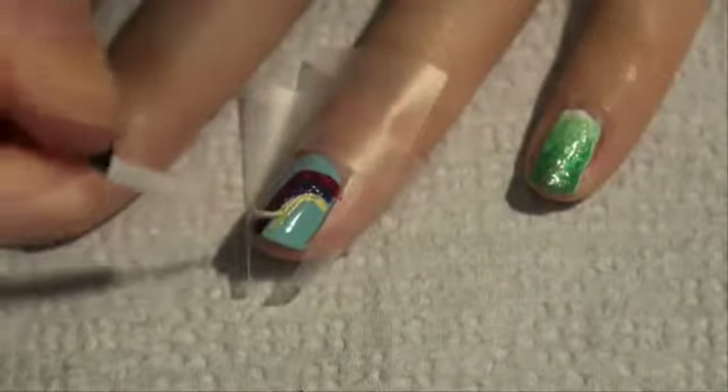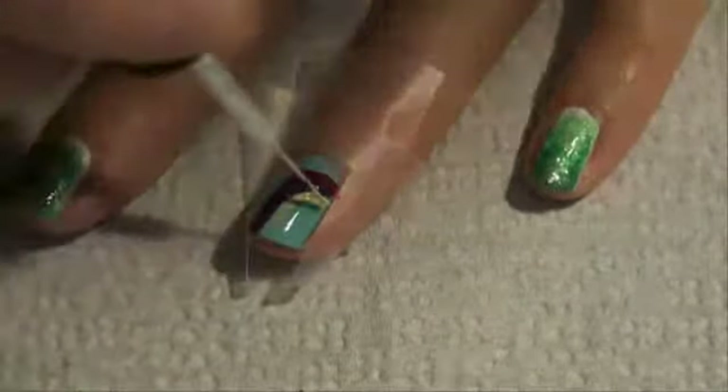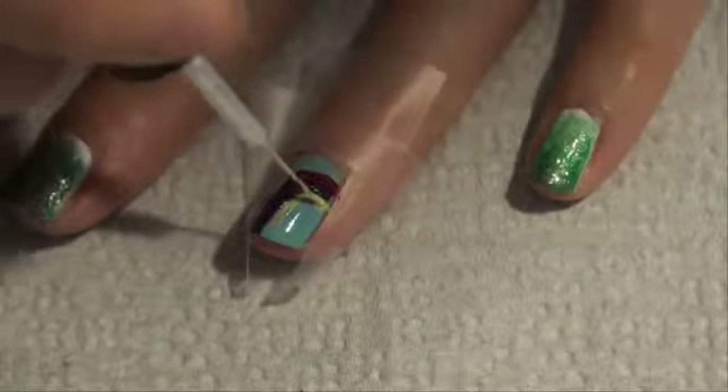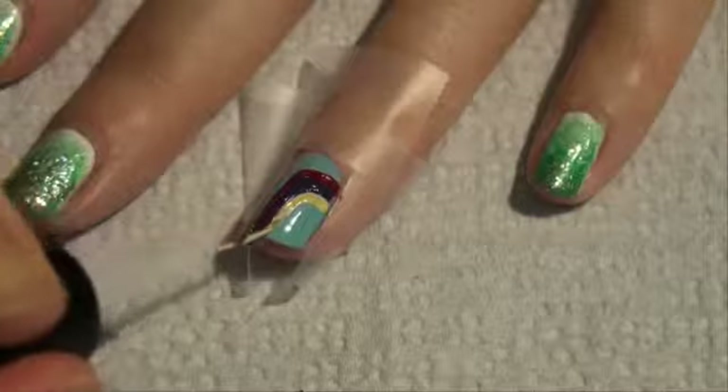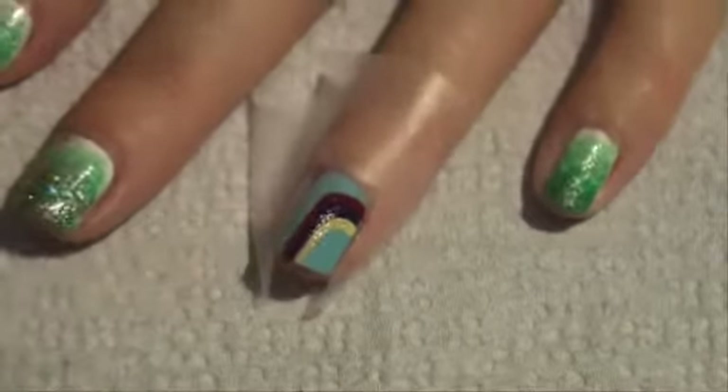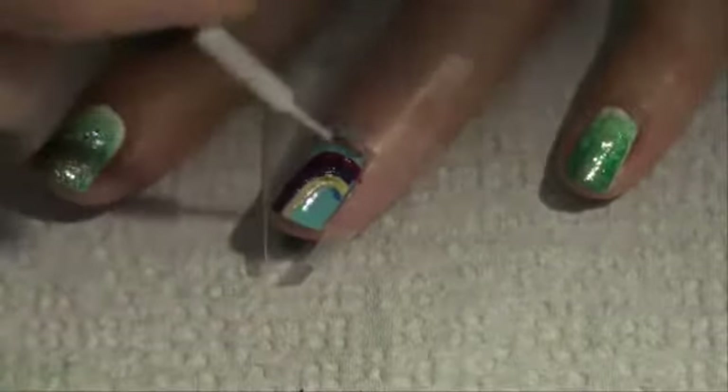This color is Lemon Fizz by China Glaze. The base color for the nail is What's With the Cattitude by OPI, and the sky blue color is Frost Bite by China Glaze.